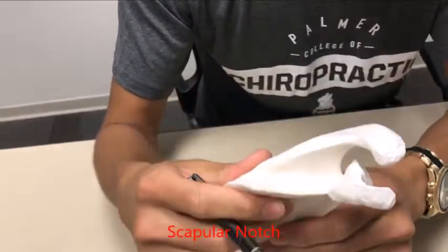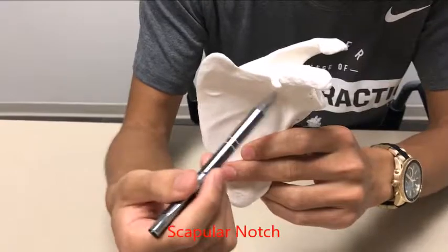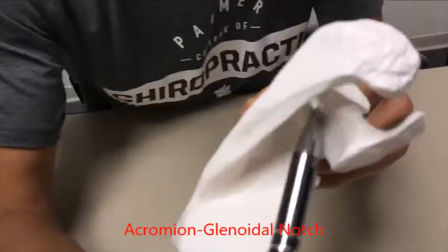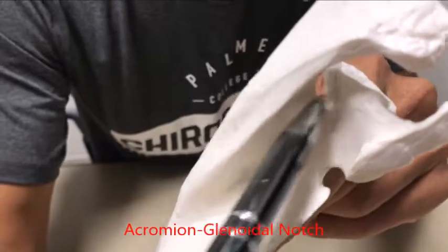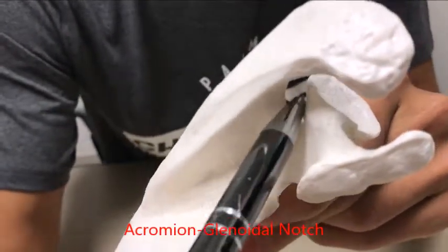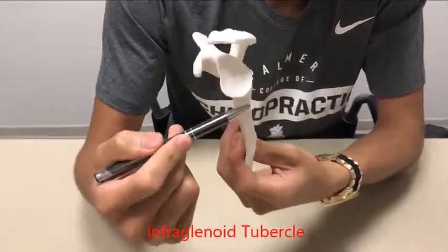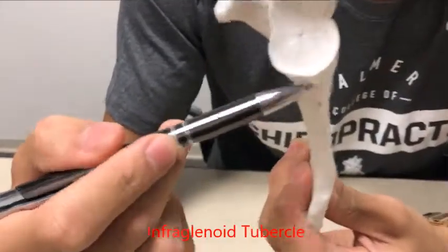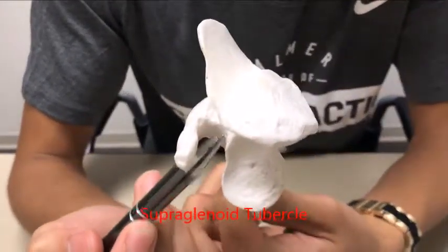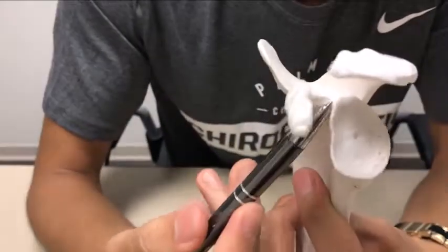You have two notches. The first notch is your scapular notch, which is more anterior and is where the suprascapular nerve runs through. Right over here — kind of hidden away — is your acromio-glenoidal notch; as the name explains, it's between the acromion and the glenoid, and that's where the supraspinous muscle runs through. You have two tubercles: the infraglenoid tubercle right over here, and higher up you have your supraglenoid tubercle, which is at the base of the coracoid process.